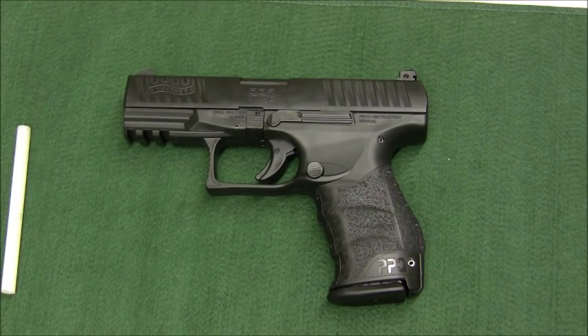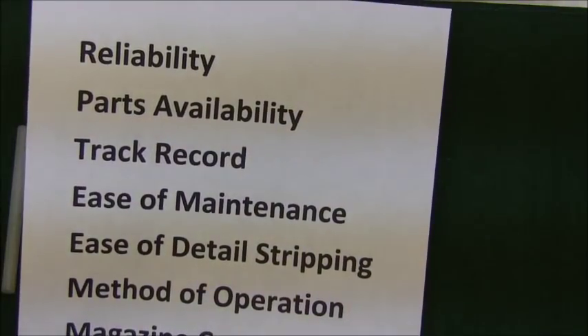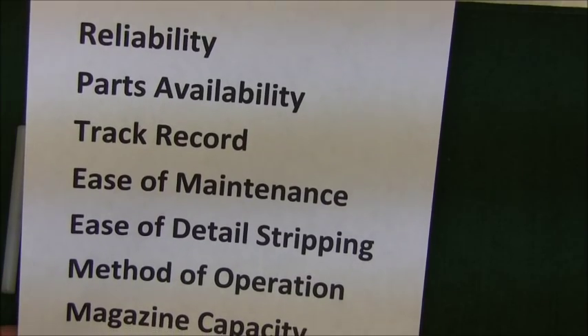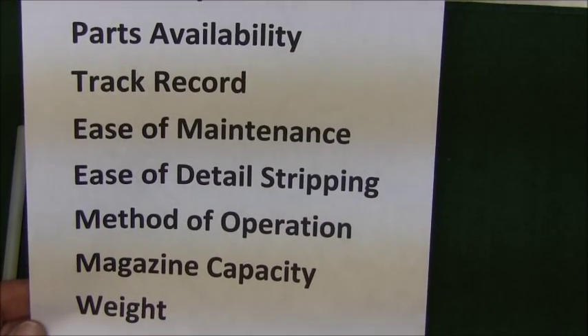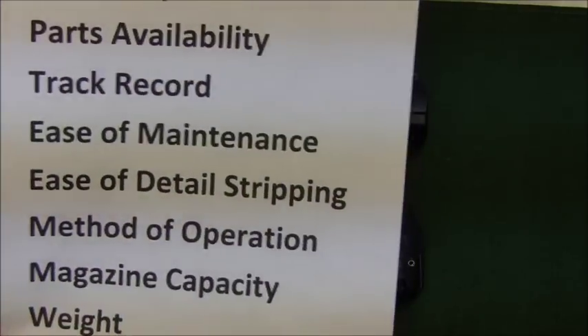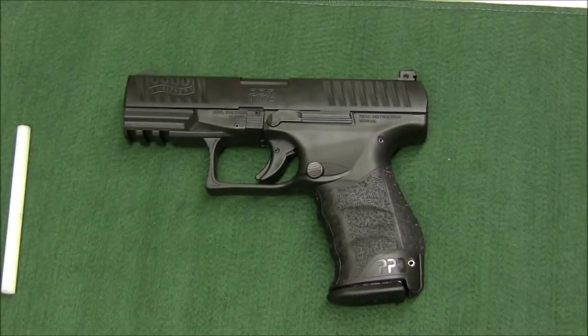Hi, Dutchman here. This is a review of the Walther PPQ M2 — just got done ringing one out. I want to go over this with you. First, we'll go with the talking points as we always do: reliability, parts, track record, ease of maintenance, detail stripping, method of operation, capacity, and weight.